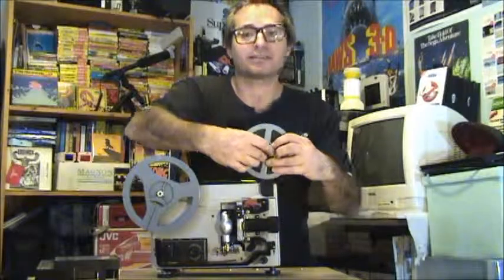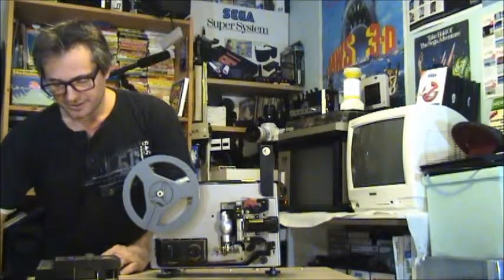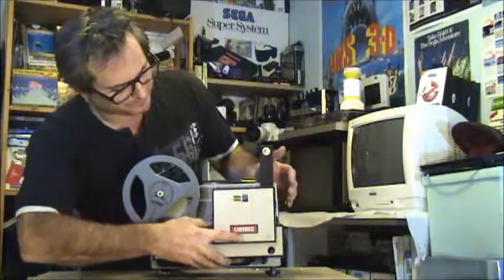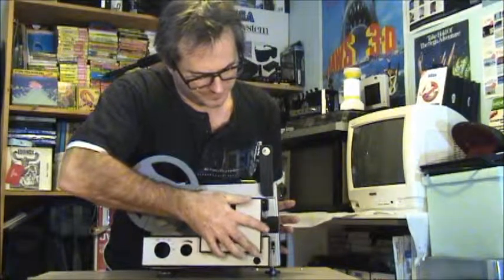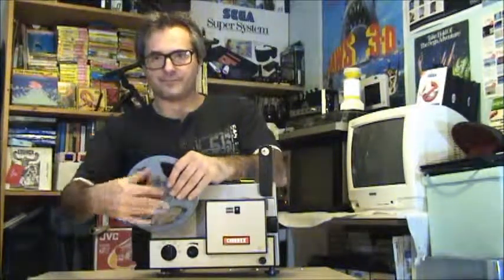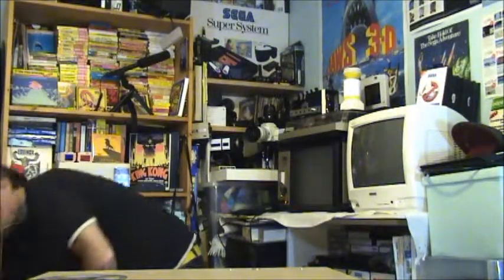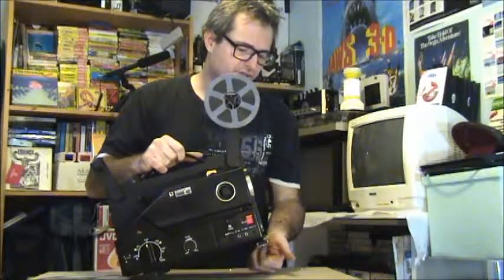Let's put Tarantula back in his box. One of my favourite brands for projectors, even though this is a middle range projector and not one of your top-end ones, is this Sankyo series. These range from anywhere — the 301s, 501s, 701s, Super Sound, and so on.